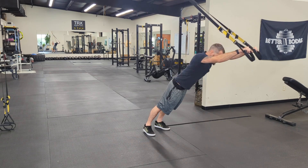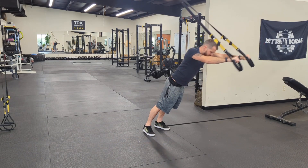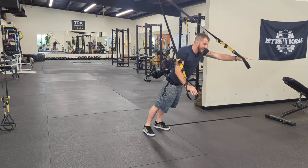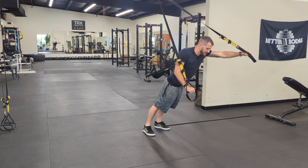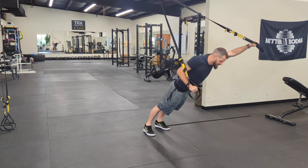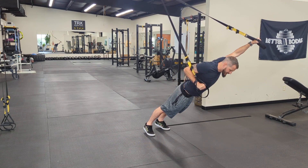Think about a mixture between the TRX fallout and the push-up on one side. I don't want to kick it sideways because that can put my shoulder in a hinky position. So make sure you've got a good strong shoulder position to where you're not feeling any pain in the bottom of this push.